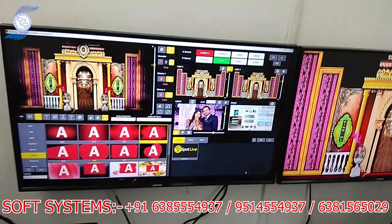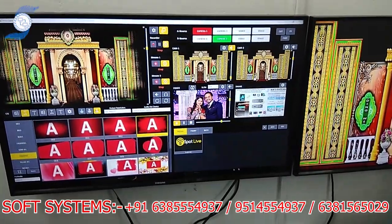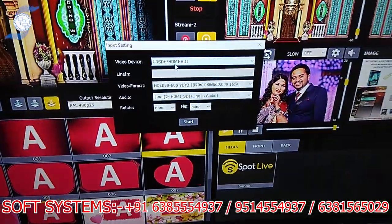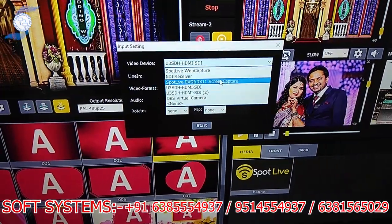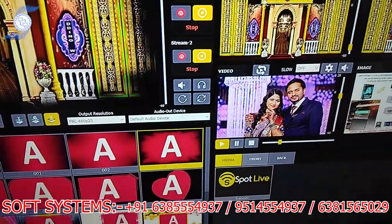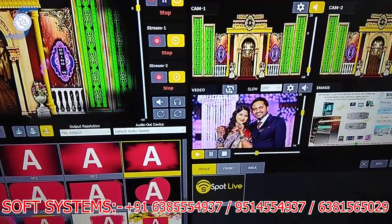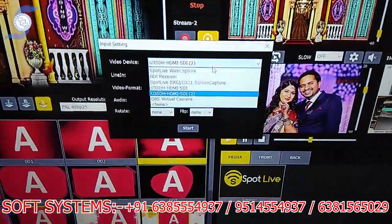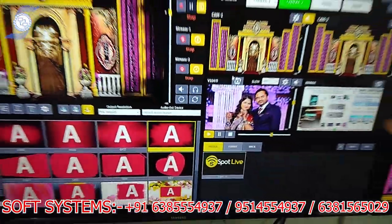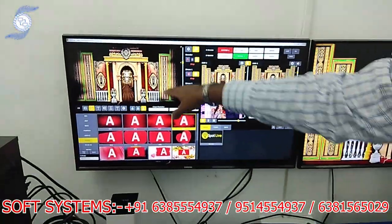This is our mixing software — a 2-channel input mixing software. If you look here, there is an input card. This is my input card: HDMI 1 is capture card 1 and it is Camera 1, and HDMI 2 is Camera 2. So there are 2 sources coming in on different inputs, and I'm getting both inputs in my mixing software.